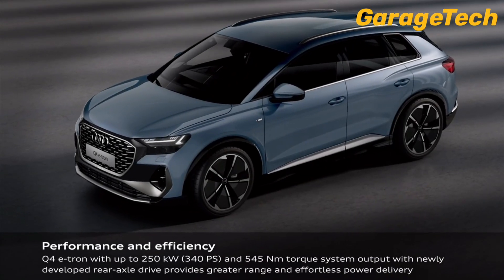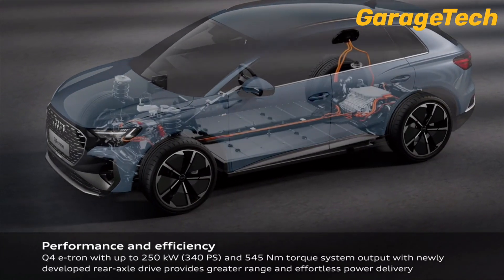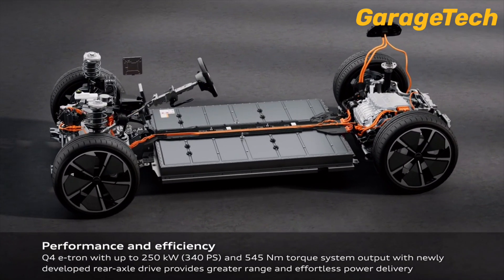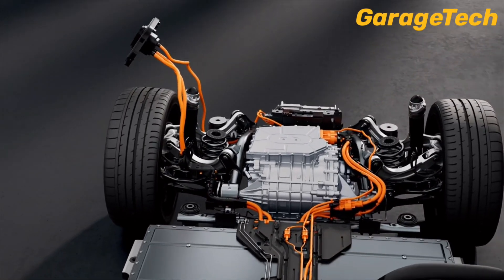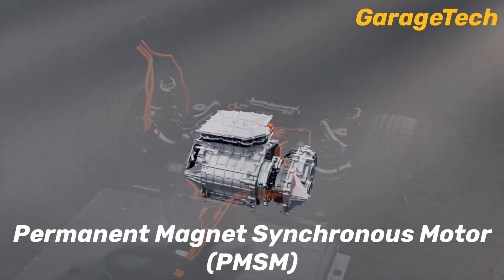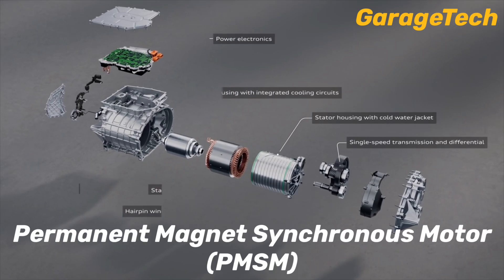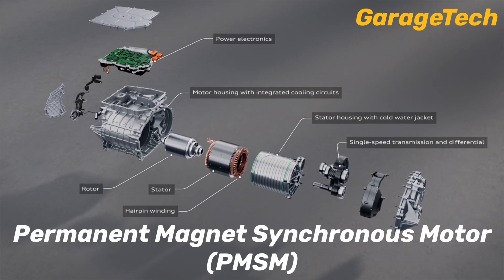The Audi Q4 e-tron is a cutting-edge all-electric compact SUV designed to deliver efficiency, performance and sustainability. At its heart is a Permanent Magnet Synchronous Motor or PMSM. This advanced motor strikes the perfect balance between power and efficiency while keeping the design compact and lightweight.